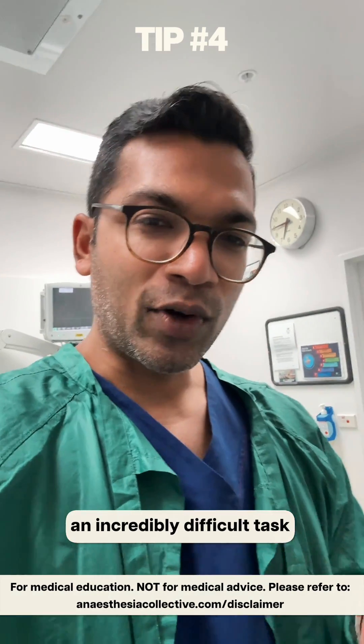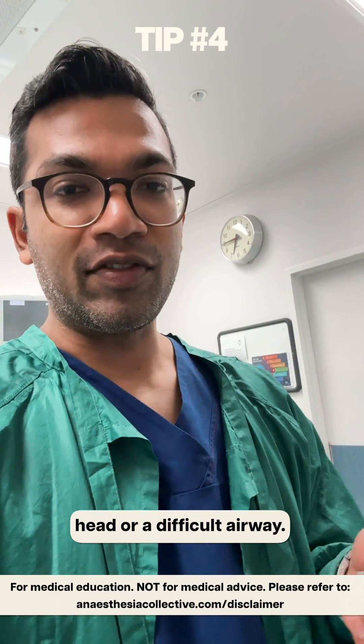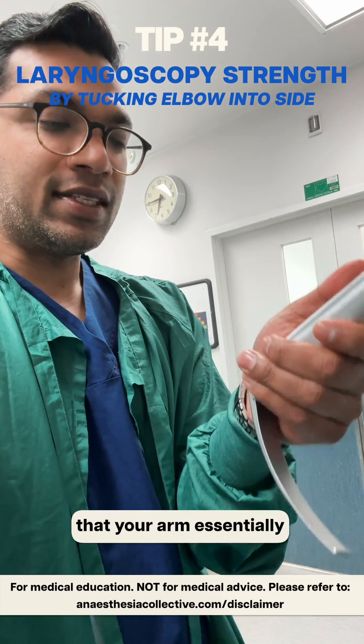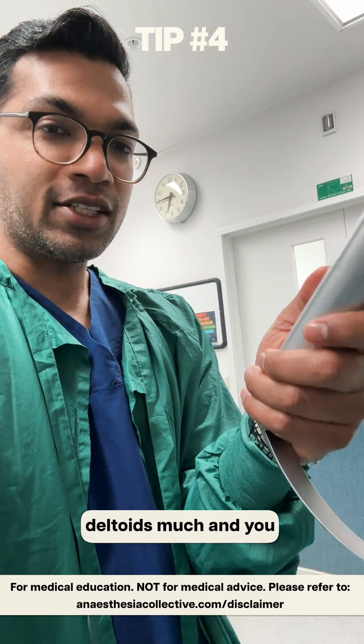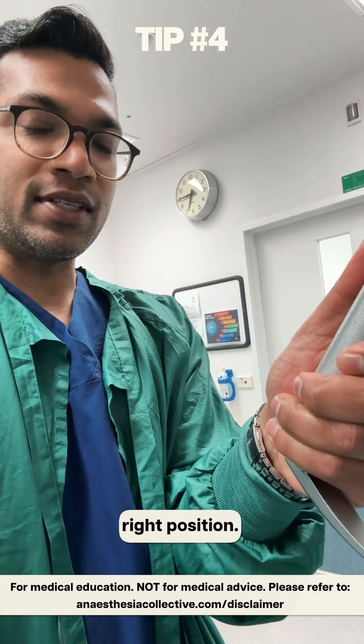Laryngoscopy can be an incredibly difficult task, especially if your patient has a heavy head or a difficult airway. I encourage keeping your elbow next to your body, which means your arm essentially doesn't have to move much. You're not using your deltoids much, and you can really focus on keeping this angle and action in the right position.